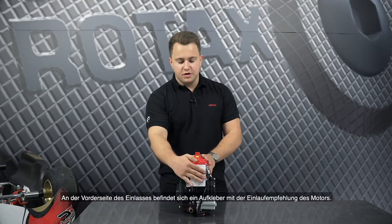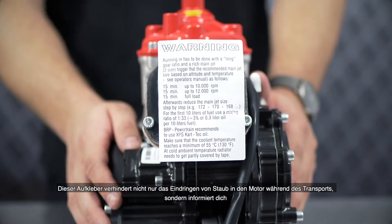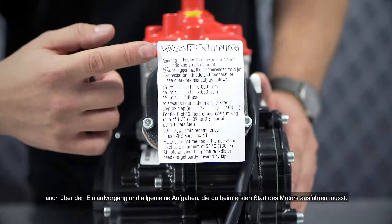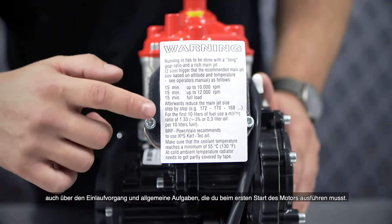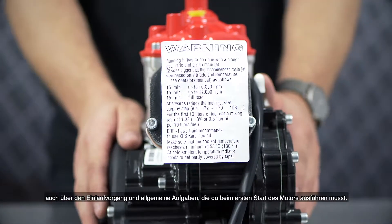At the front at the intake socket you will find a sticker with the run-in procedure of the engine. This sticker does not only prevent dust from coming inside the engine during transport, but also provides you with information about the run-in procedure and general tasks you have to do when you first run the engine.